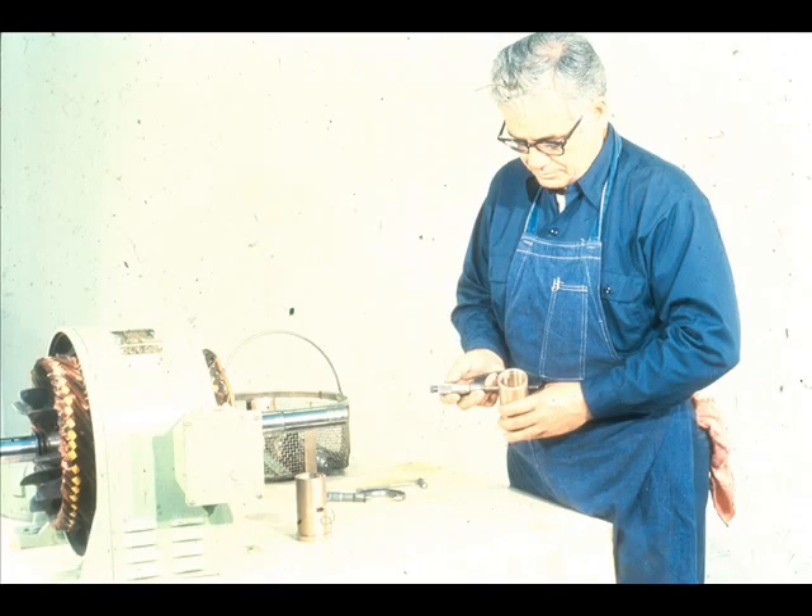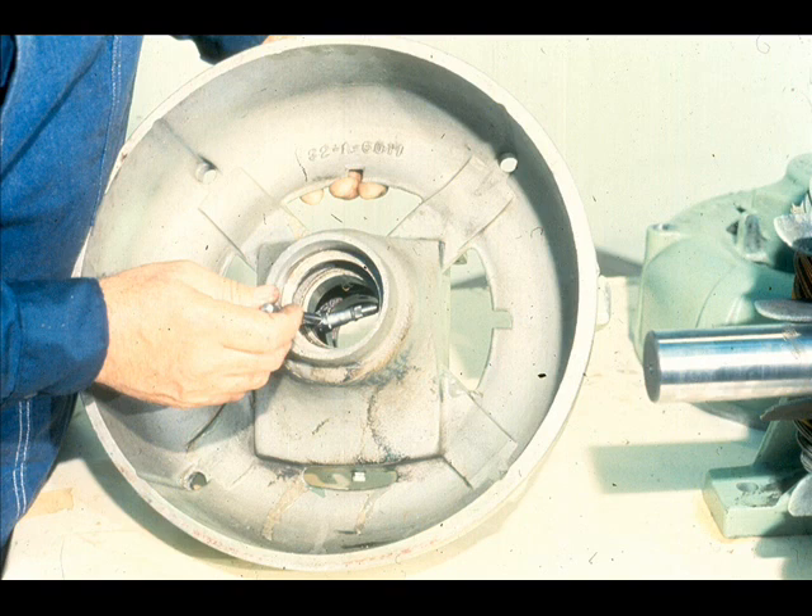The next step will be to check the fit between the bearing and its fit in the end bell. To do this, he first measures the outside diameter of the bearing, then compares the measurement to the inside diameter of the bearing housing. This should be a transition fit, which is a fit with little or no clearance or interference.